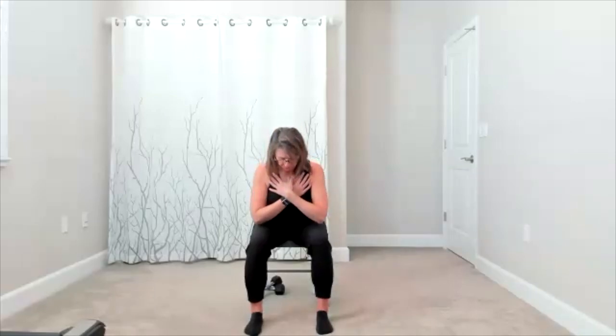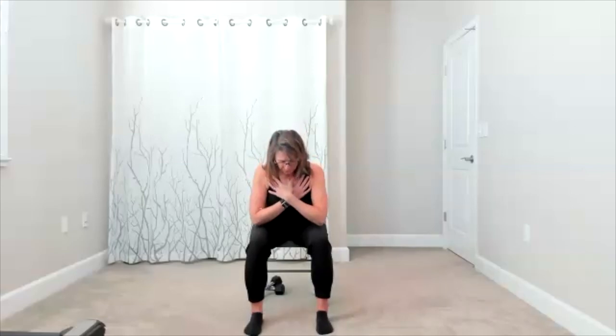Soften the chest and collarbone, sit up tall. Add your lean to the front, sit tall, add your lean to the back. Here's lean to the front, lean to the back. We'll do that one more time — lean to the front, lean back.